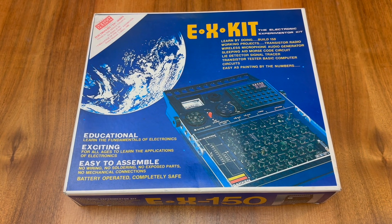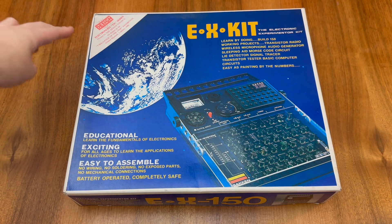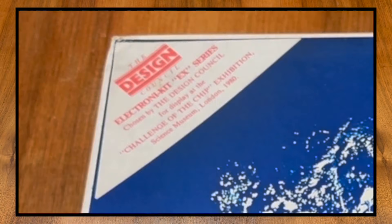My particular EX-150 must have been produced around 1980, and this is indicated by the sticker in the top left of the box here. As you can see, the Electronikit EX series was chosen by the Design Council for display at the Challenge of the Chip exhibition at the Science Museum in London.